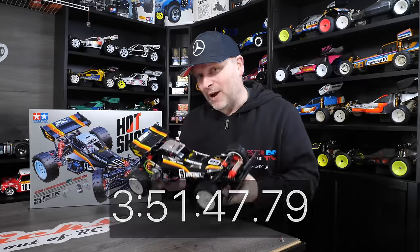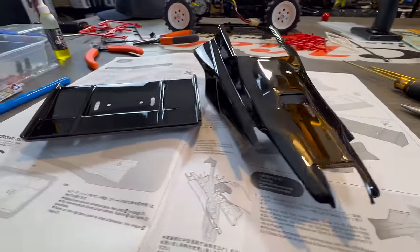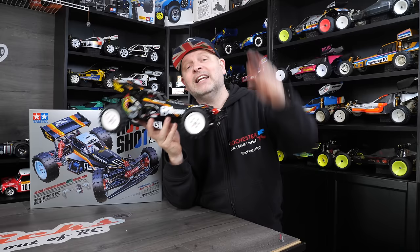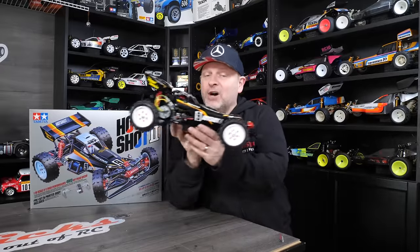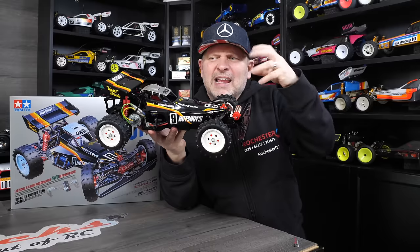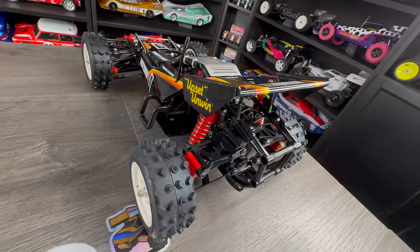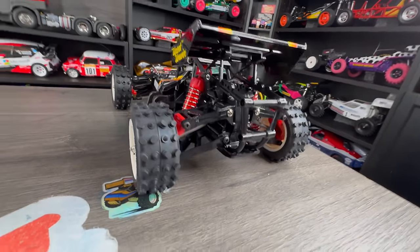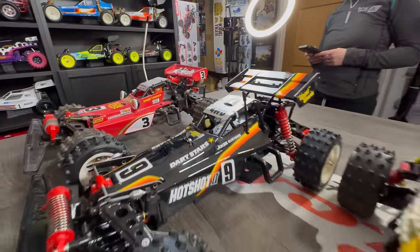If you had to paint up the body, you could probably add another hour to hour and a half onto that. Tamiya have definitely lowered the bar of entry for this one — so much so that I could recommend this as a first kit build for someone looking for a little bit more than a standard Grasshopper or Hornet. It's classic Tamiya and I really like it — it's my favorite looking one of the whole family, if I'm honest.